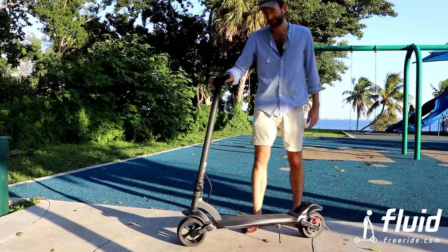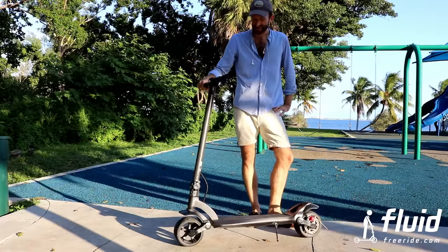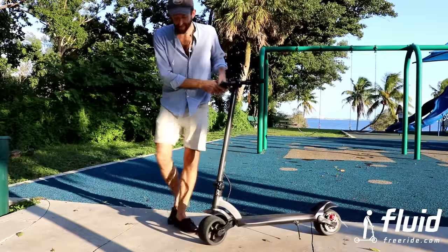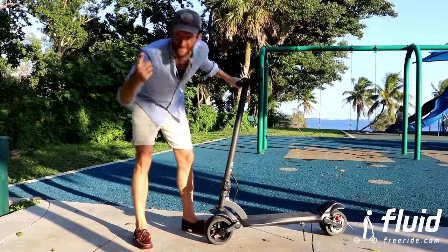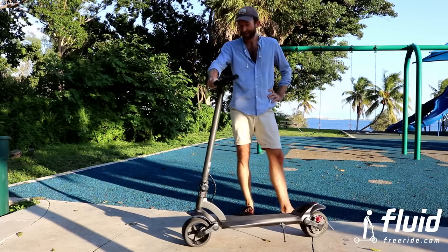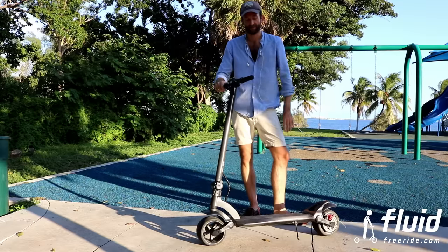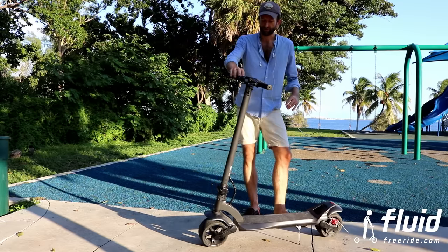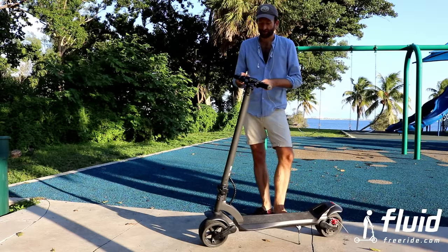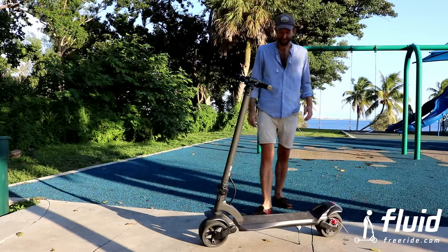How does it feel to ride? It's pretty awesome — acceleration is really nice and smooth. I'm going to take you for a ride and show you some footage. I do not want to lie though: because of the wide and relatively thin wheels, you do feel a few bumps. Overall it's pretty comfortable. Also, because of the wide wheels, when you go into turns it takes a little time to get used to it — the wide wheel pushes the scooter back toward the middle, so the turning radius is wider than on other scooters. It does feel very stable.